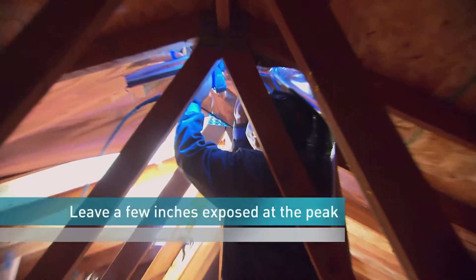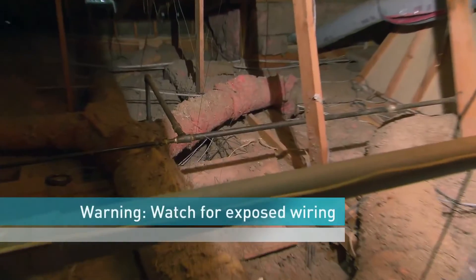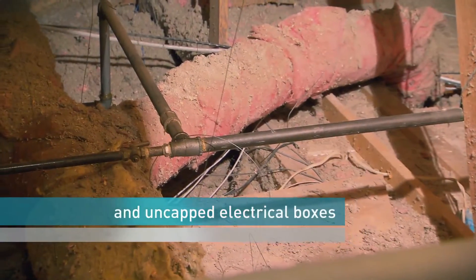Leave a few inches exposed at the peak for ventilation. Aluminum conducts electricity, so watch for exposed wiring and uncapped electrical boxes.